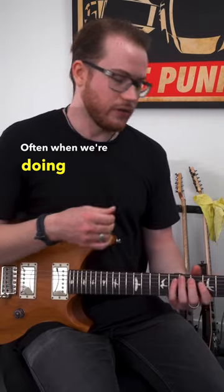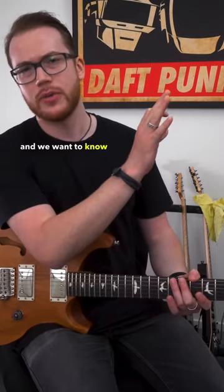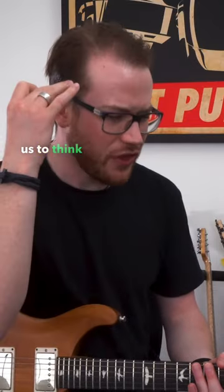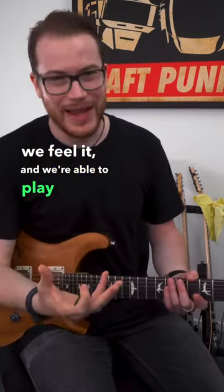Often, when we're doing fast strums or trying to learn a song — like we hear a riff and we wanna know what it is — it's too quick for us to think and try and figure out what's happening. But if we know what it feels like, then we hear it, we feel it, and we're able to play it.